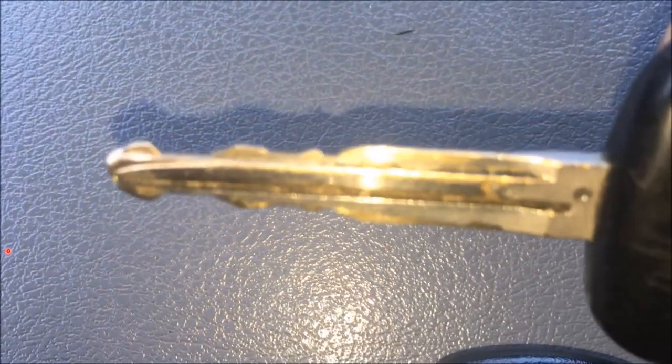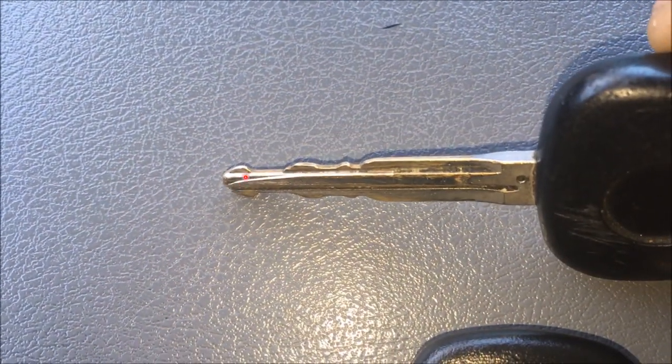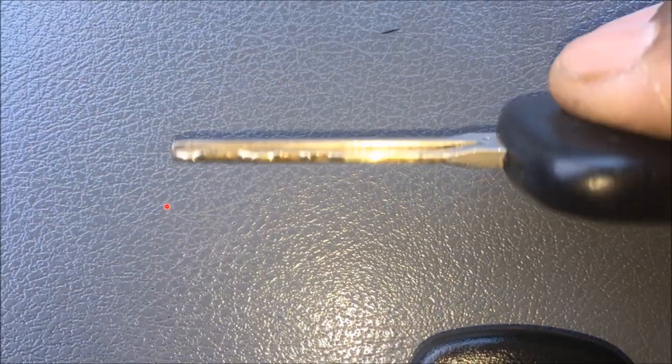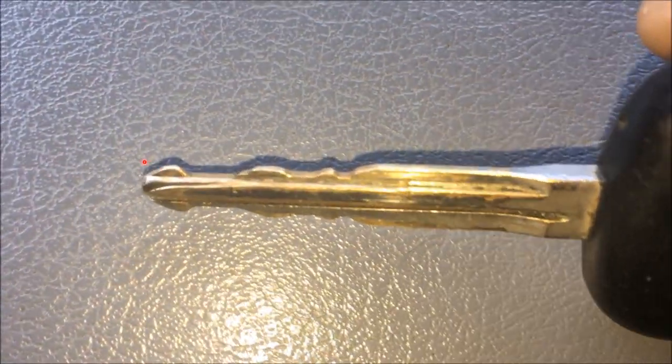If you look at the end, you can see a little slot or a beveled part right there at the end. I guess after 10 years it wore itself out. I'm going to turn it over and if you see again on that side also. I'm going to zoom in.